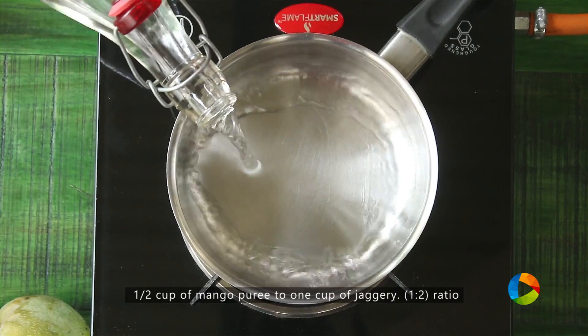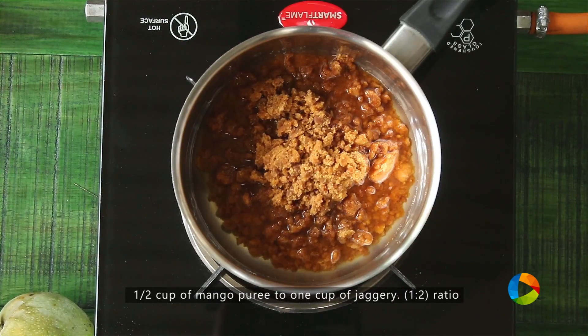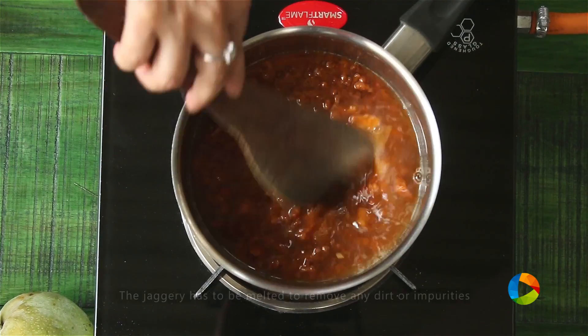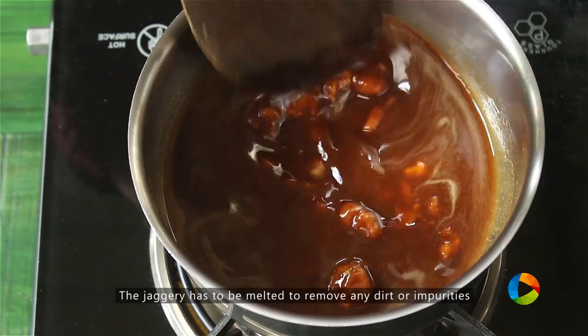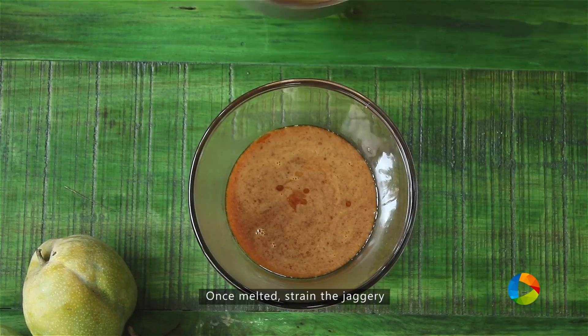We are going to melt the jaggery first. Just take a little water. The ratio is half cup of mango puree to one cup of jaggery — one is to two. The reason we are melting the jaggery is to remove any dirt and impurities. The jaggery is melted — I am going to strain this.